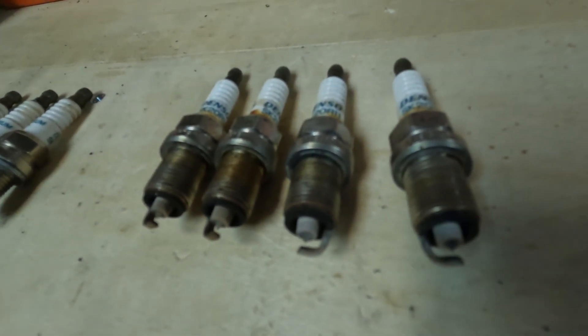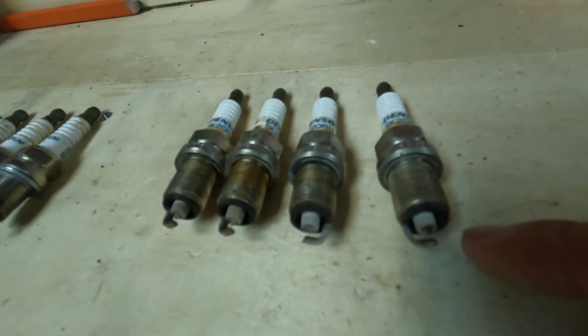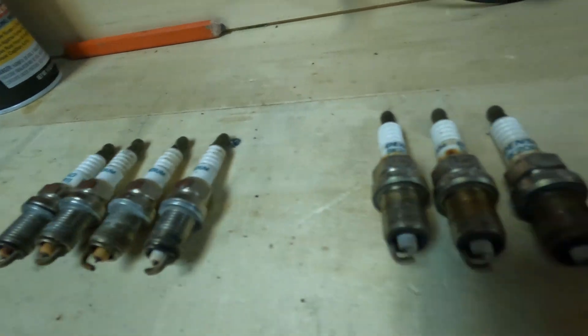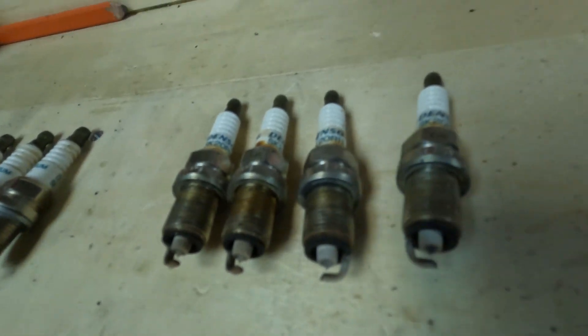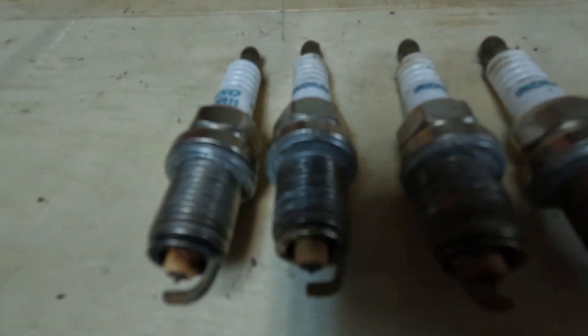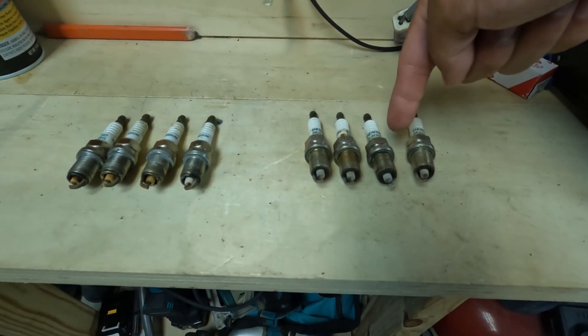These are the fake spark plugs after just two months of use — look how burnt up the tips are. And these are the real spark plugs I had for over 100,000 miles and they're not even that worn out. So I changed from these to that, and look at the tips: the real ones with 100,000-plus miles look better than the fake ones after just two months.